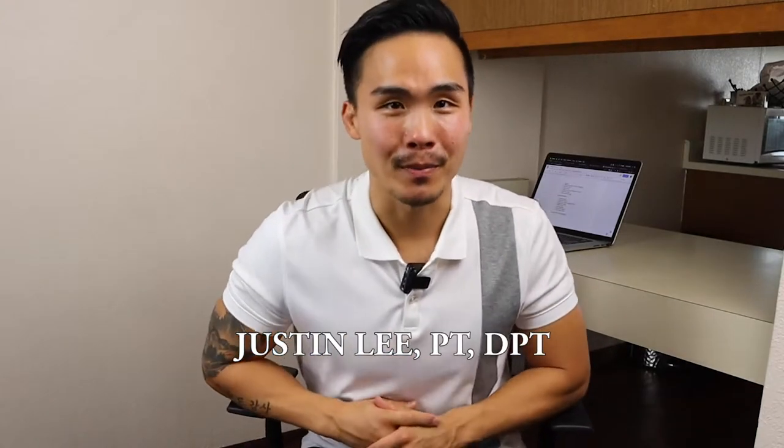My name is Justin Lee, physical therapist. In this video, we're going to be covering some simple stretches for your low back. I just want to let you know that this is not medical advice, and if you need medical attention, please see an actual healthcare professional in person for any kind of low back pain or any kind of injury that you might have.